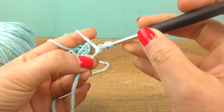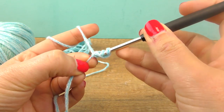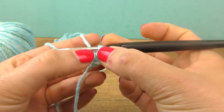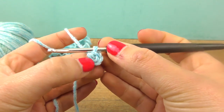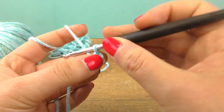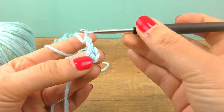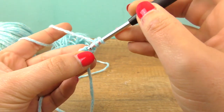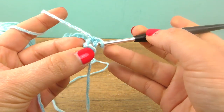When you have those finished, go back into the first one and do a half treble. So again, we made three chains and then a half treble. After that, take two more chains for the height, turn your work, and again close the stitch up.